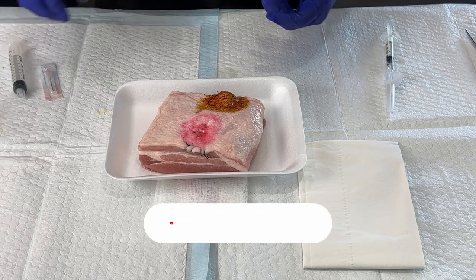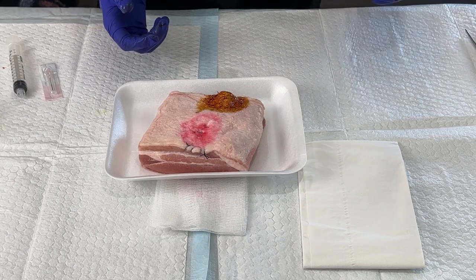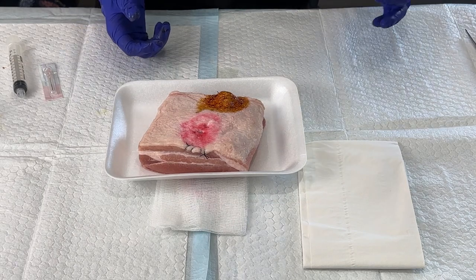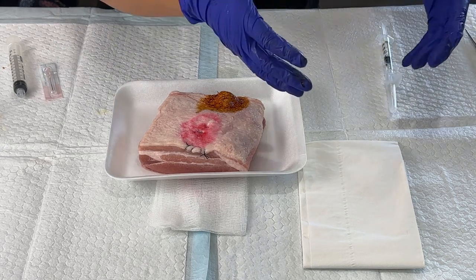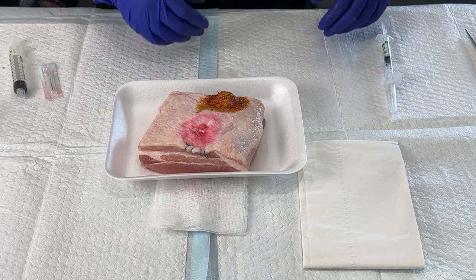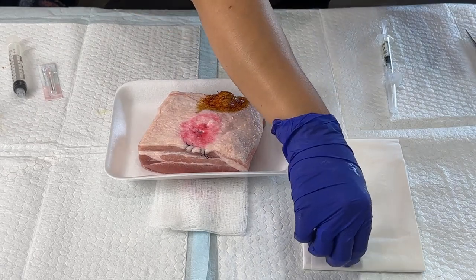Since you're just going to be doing one poke and aspiration, you don't necessarily have to put anesthesia, but I tend to offer it to all of my patients. Once we're done with that, we would get our sterile suture kit, open it up, put on our sterile gloves.